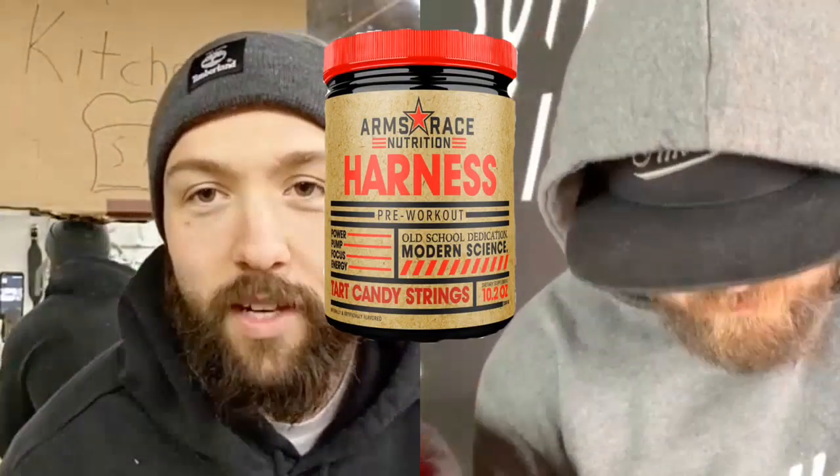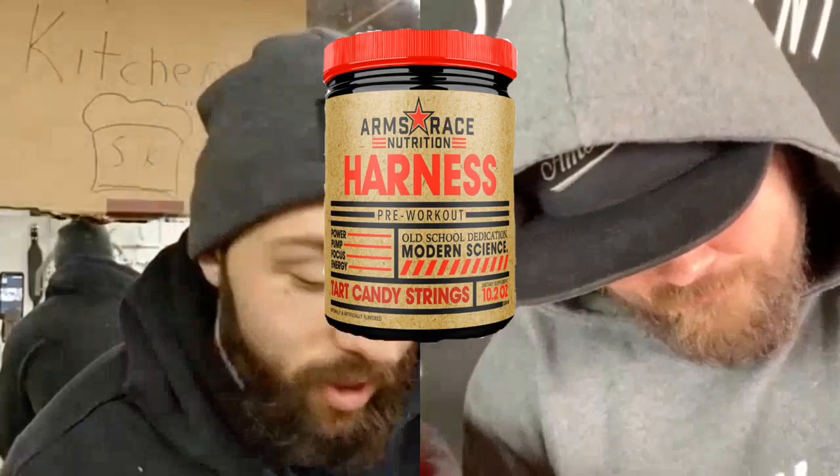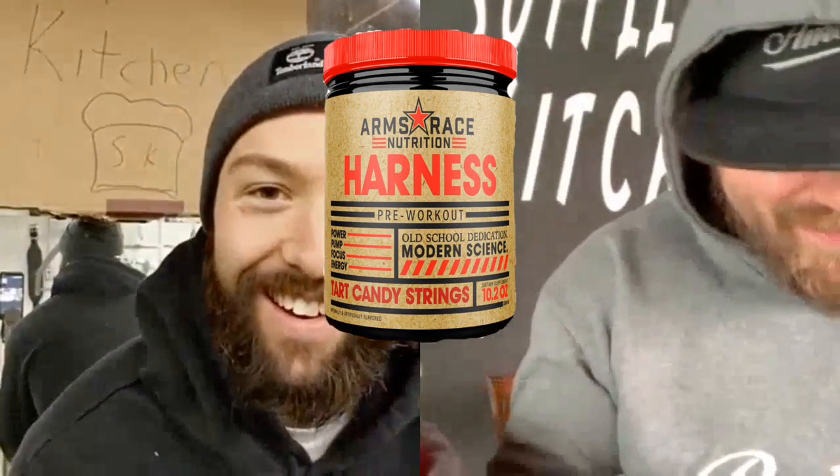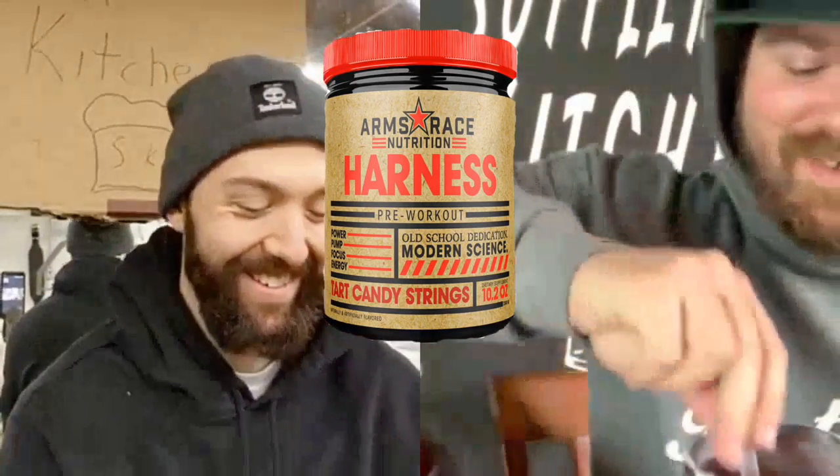Shoutout to all the boys — and the other boys — watching. There's probably like two girls that watch this channel; one of them is my mom, the other's mine. Anyway, we've got the Arms Race Harness — look at this, it's like purple. Purple rain.